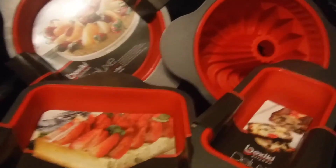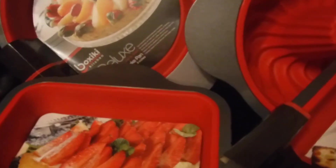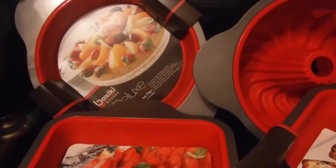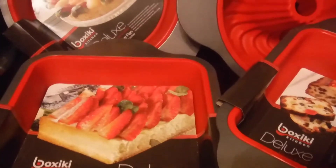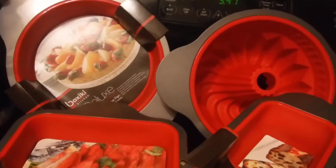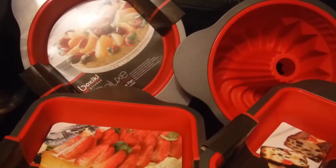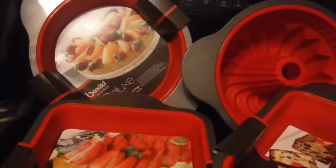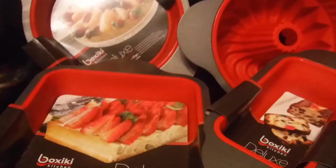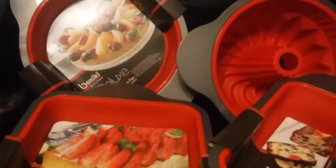I'm cooking with these gadgets, just sharing my cake pan collection. I'm probably not pronouncing this brand name properly, but you can see the name on the tag. I'm just sharing my little cake pan collection here.